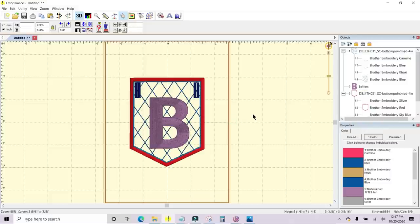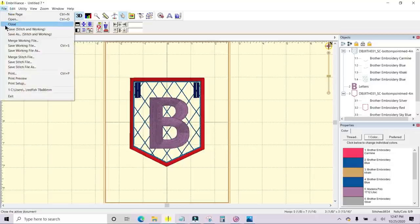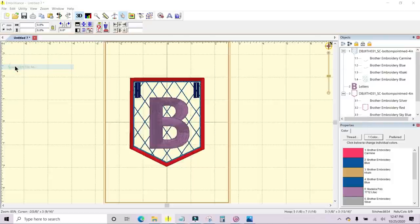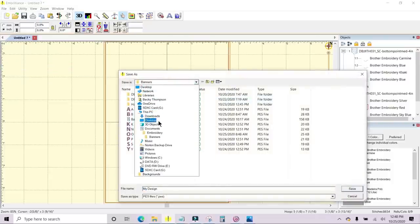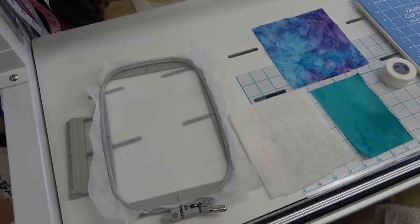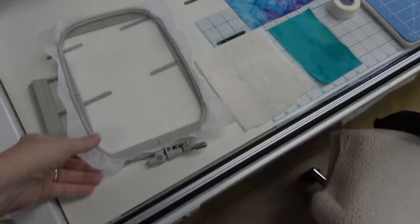That's it, I like that. Now all you have to do is go to File in the top menu, Save Stitch File As, and when your menu comes up you can find your USB and save it there.